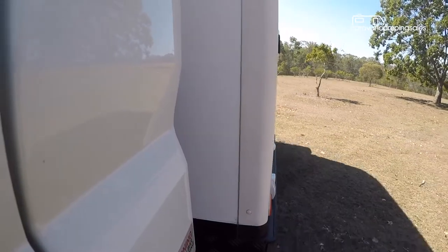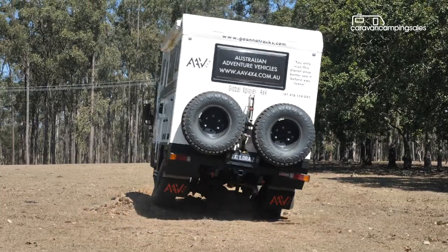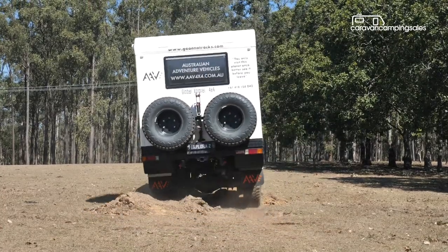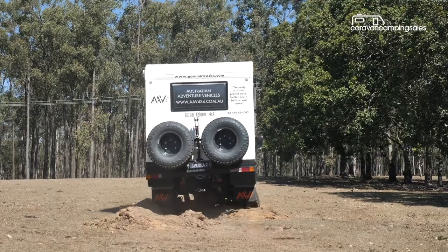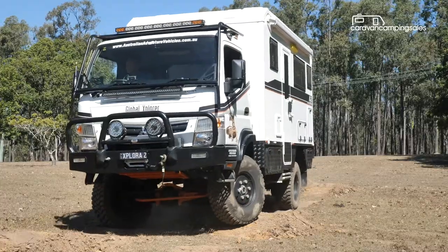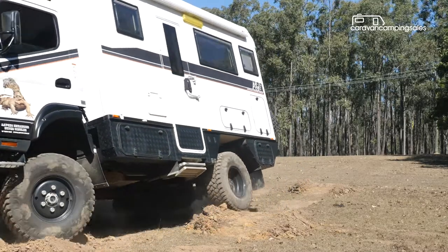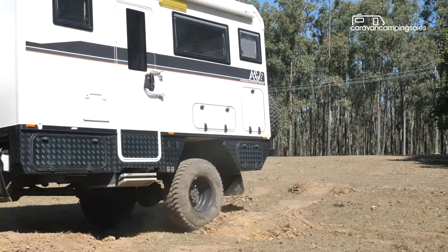Obviously, the justification for owning a truck-based motorhome like the Explorer is that it will take you further off-road, but let's just say your nerves will probably give in before the Global Explorer does. The Explorer will also take you along some tricky terrain most motorhomes wouldn't dare to tread, with dimensions not much greater than a Land Cruiser.